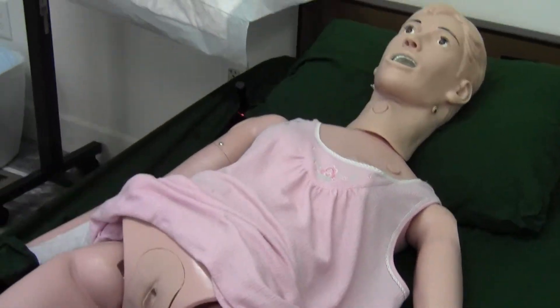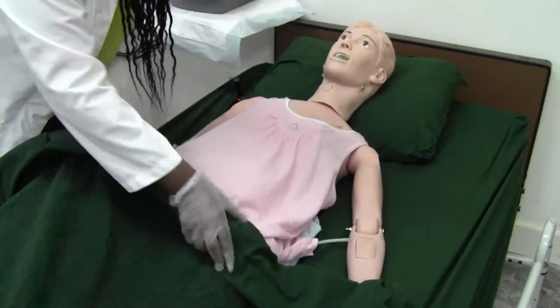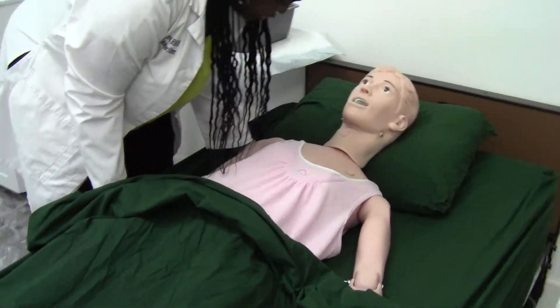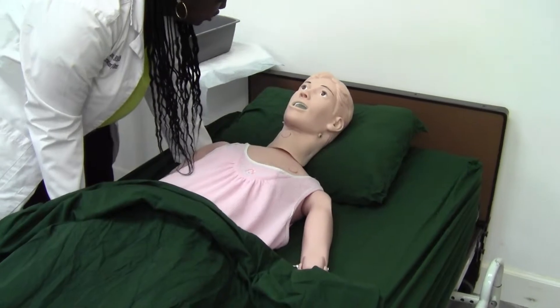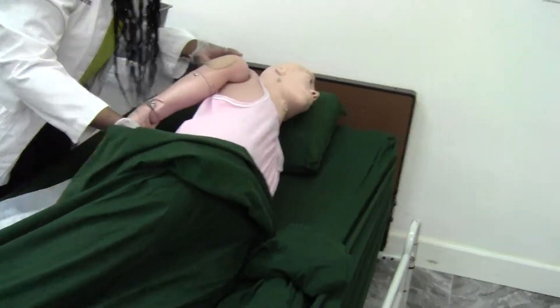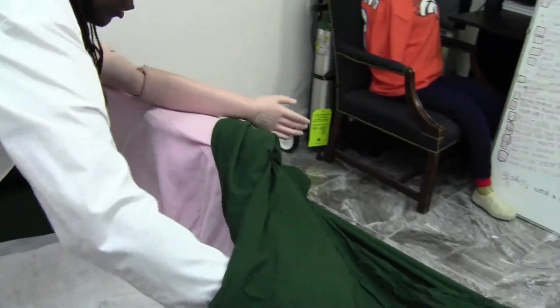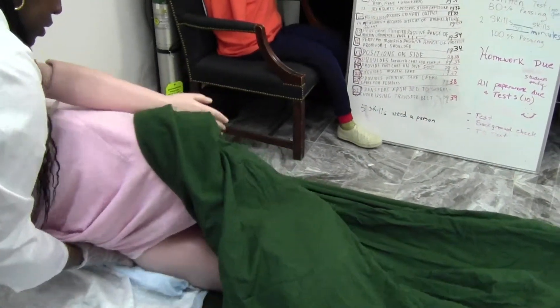I'm going to cover you up and roll you over onto your side. On the count of three, I'm going to support your shoulder and your hips and we're going to roll over — one, two, three. I'm going to bend your leg a little bit.